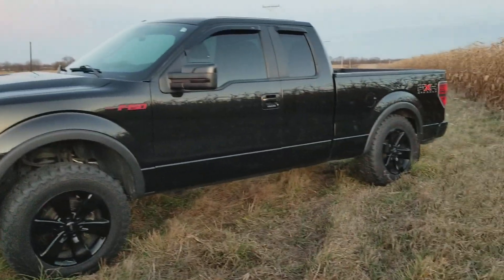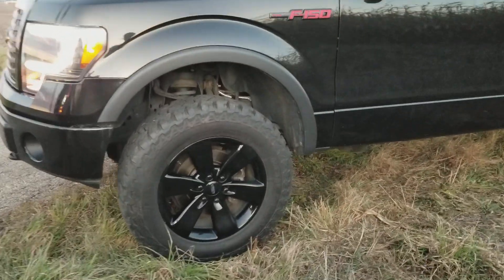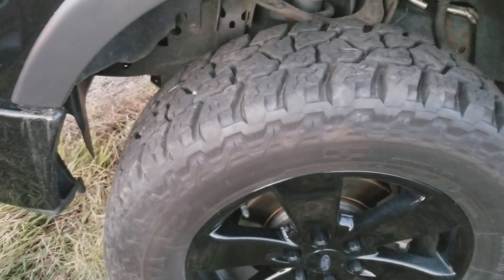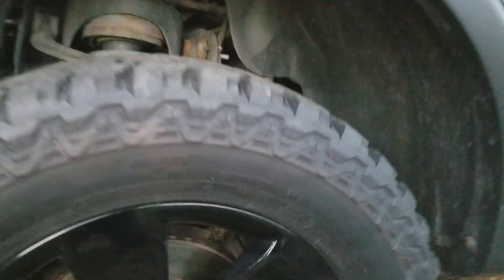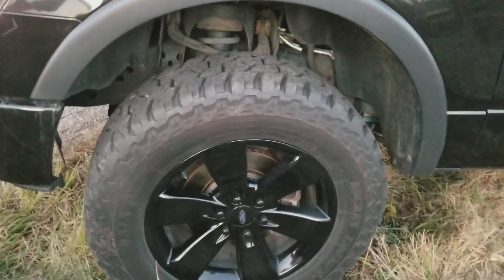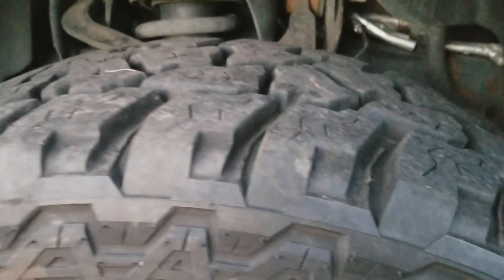I wanted to do a little tire review on my buddy's F-150 — it's a 2011 FX4. He's had the Mickey Thompson ATZ P3s for 12,000 miles and I just wanted to show everybody how they're holding up. They're a 275/65/20 — they fit real good. He gave the truck a three-inch lift, and as you can see, for 12,000 miles they still have tons of life left.